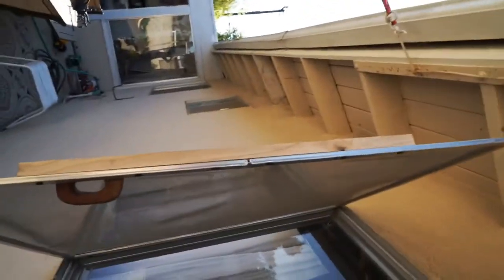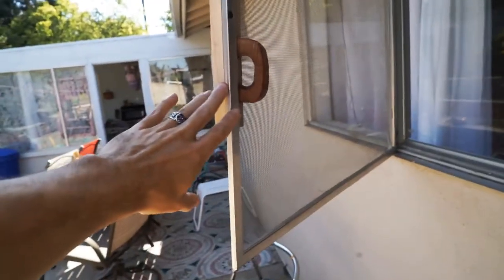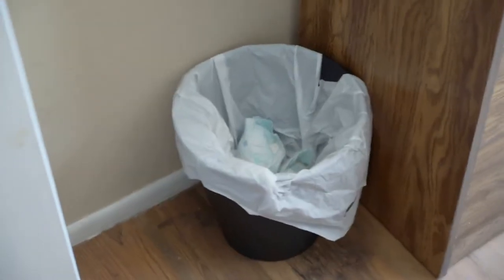The screen to our bedroom window was broken when we bought the house — just cracked — and we tried to fix it with hot glue but that didn't work so well. We also don't have anywhere to put our diapers. We change the kids' diapers in our room and we don't really have any place to put them, and we don't have a fancy expensive diaper trash can.